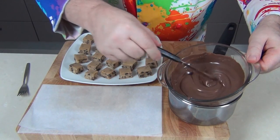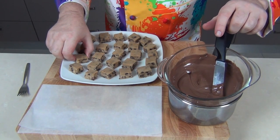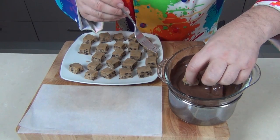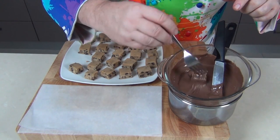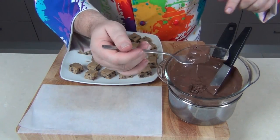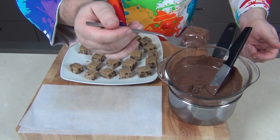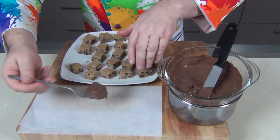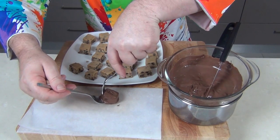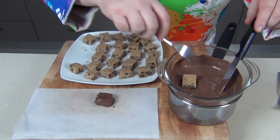Now I've got that wonderful melted chocolate and my little squares of cookie dough out of the freezer. What I want to do is dip these into the chocolate. Using a fork I'm just going to turn them over to get them completely coated, let as much of the excess chocolate drip off as possible, then pop them down on some greaseproof paper and use another fork to ease them off. I'll continue to coat these until they're all finished.